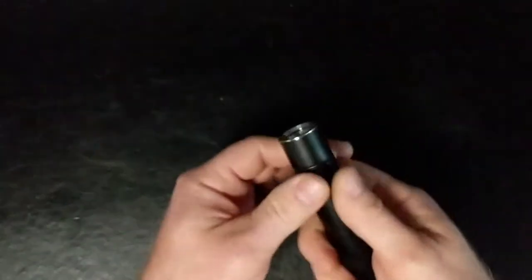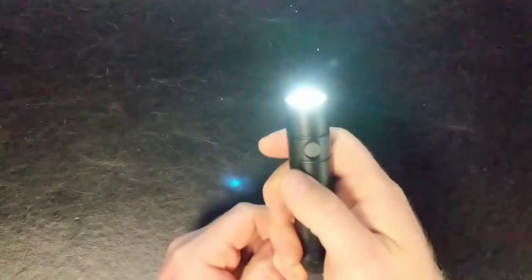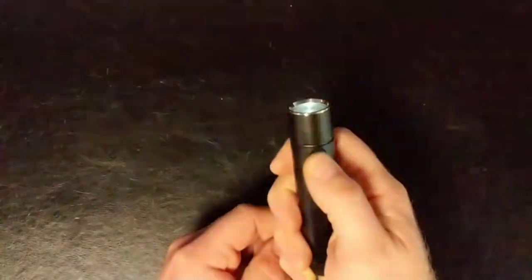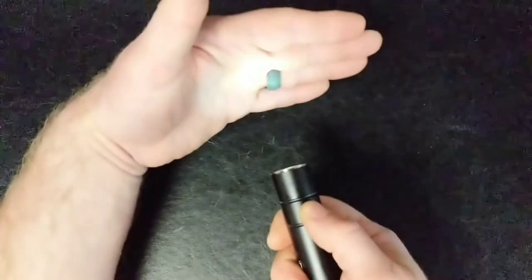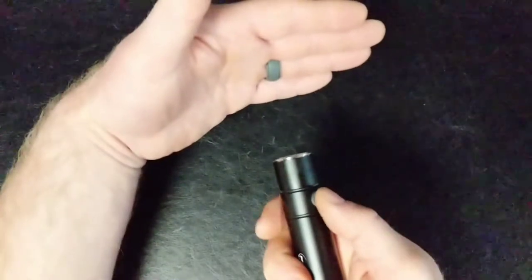To get to each of those settings, first to power it on you just tap the button. And then to change the mode, you just press and hold and it will cycle through the five different brightnesses. And then one click to turn it off.